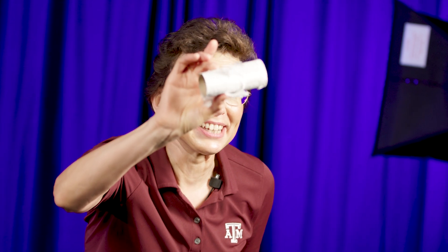When you are done with the toilet paper, do not throw away this cylinder — we will use it in our next physics experiment.